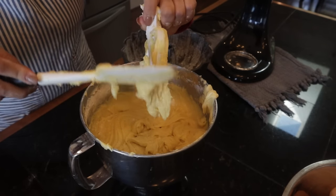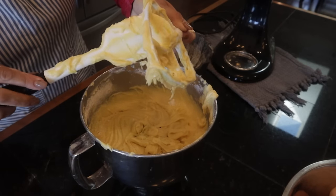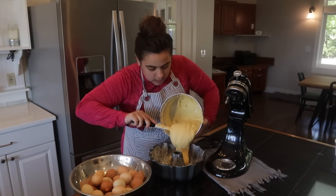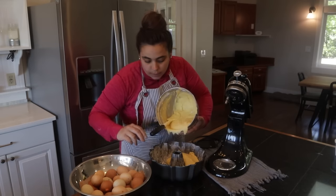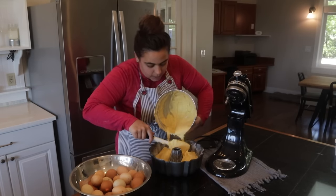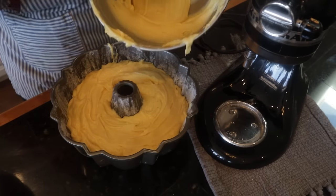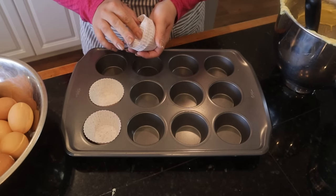You can see how nice and yellow this batter is - I used really high-quality butter and farm-fresh eggs. When making something simple like a pound cake with few ingredients, you want to use the best quality you can so they can shine. I don't think this is a 10-cup bundt pan, so with the leftover batter I'm going to make a couple cupcakes.